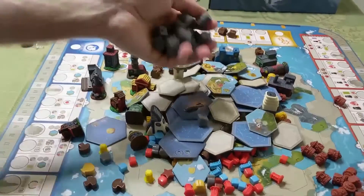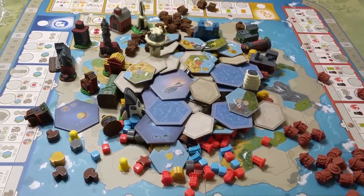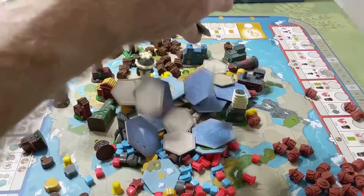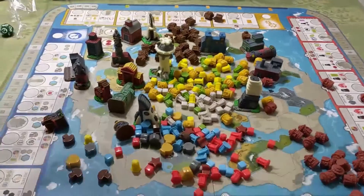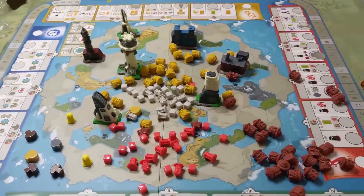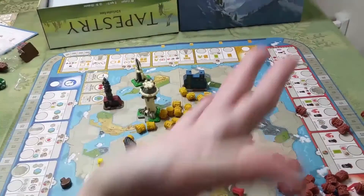There's lots of plastic bits here. I find it's easiest just to hold your hand over top of the components and just suck them back up into your grip. That works pretty well. There's lots of plastic in this game, lots of hexes, lots of cool stuff actually. The components are top notch.